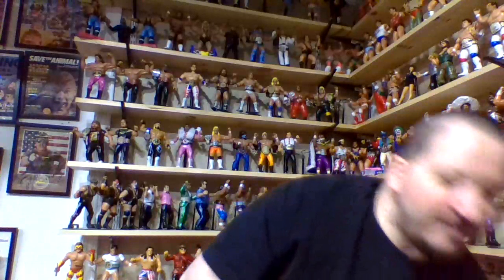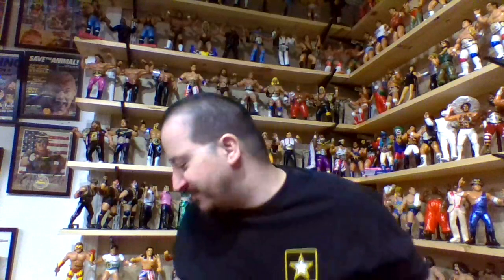I still recommend Chad — Chaos Collectibles — if you want a really solid commission for custom Remcos. If you ever watch his channel, he does amazing work on his own figures and he'll do awesome work for you too. Moving on to the cream of the crop of the video: my favorite Honky Tonk Man figures in order of preference. The only criteria is I have to own the figure, and since it's only five figures here, it won't be a super long video.